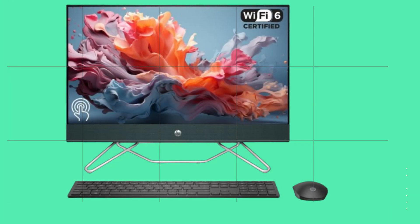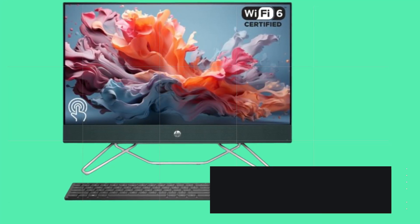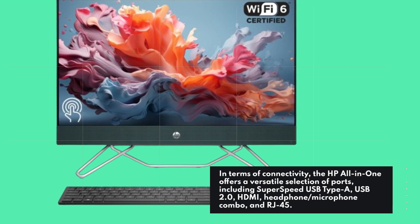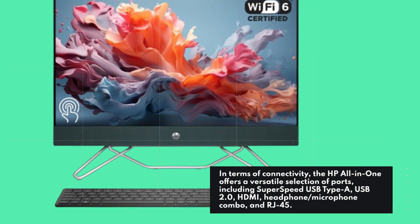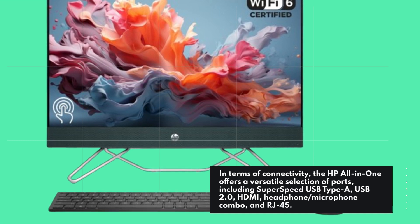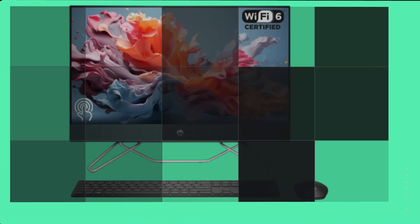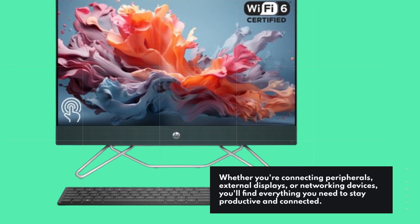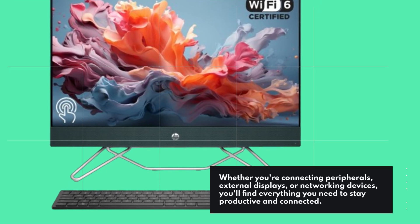In terms of connectivity, the HP all-in-one offers a versatile selection of ports, including super-speed USB Type-A, USB 2.0, HDMI, headphone and microphone combo, and RJ45. Whether you're connecting peripherals, external displays, or networking devices, you'll find everything you need to stay productive and connected.